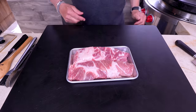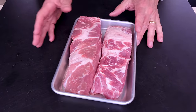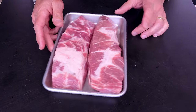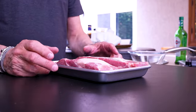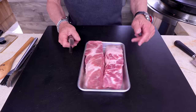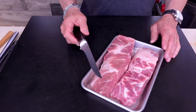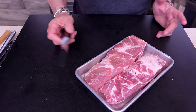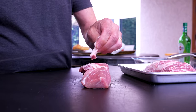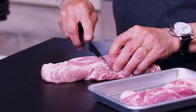Starting with the ribs — boneless country-style. Sometimes they come like this, sometimes they're shorter, doesn't matter. The beautiful thing is there's no bones, they cook nicely, they're delicious. I'm gonna make them a little bit smaller because these are kind of big and meaty, so let me use my six-inch boning knife. As for fat — if you don't want it, take it off, but I do like a little fat with my ribs.